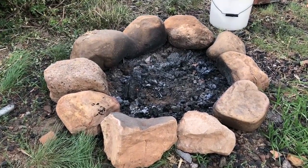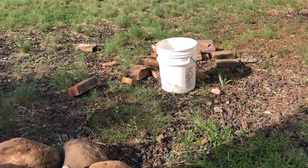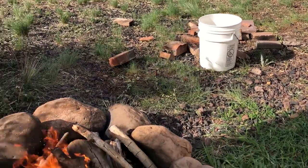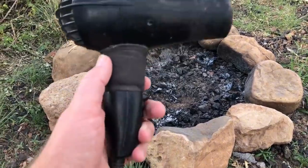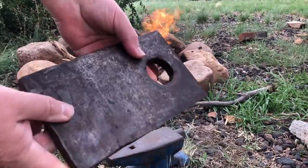Many of you will already have a fire ring out there. Make sure you have something like a bucket of water or a fire extinguisher nearby because you're going to be getting your fire ring a lot hotter than you usually do. All you're really going to need for this project is a blow dryer, a hammer, and some hard flat surface to pound on.